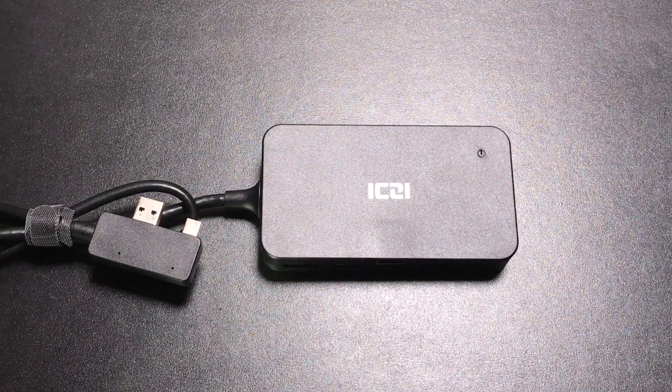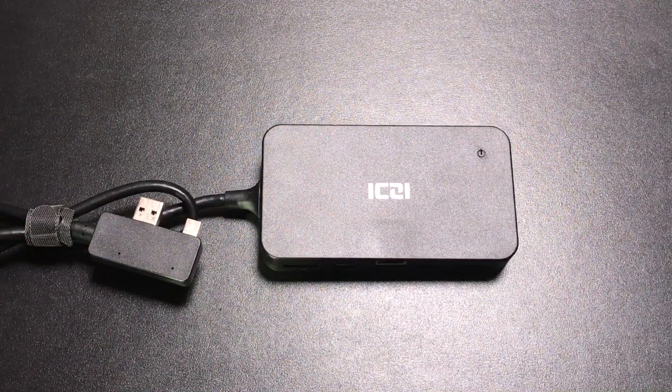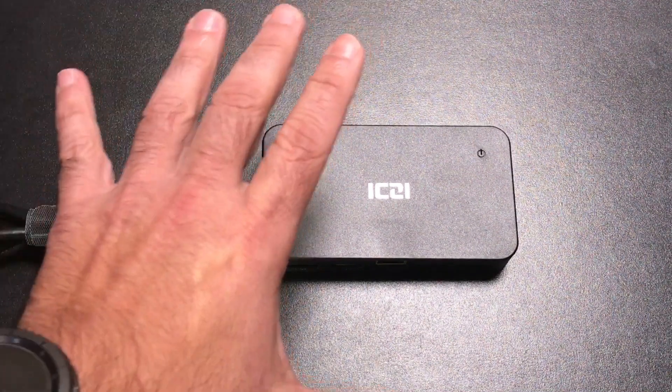This really extends the capabilities of your Surface Pro and turns it into a desktop. You go from something small to all of a sudden running it as if it were a full desktop. Let's go check out how this works — we'll connect it to our Surface Pro.